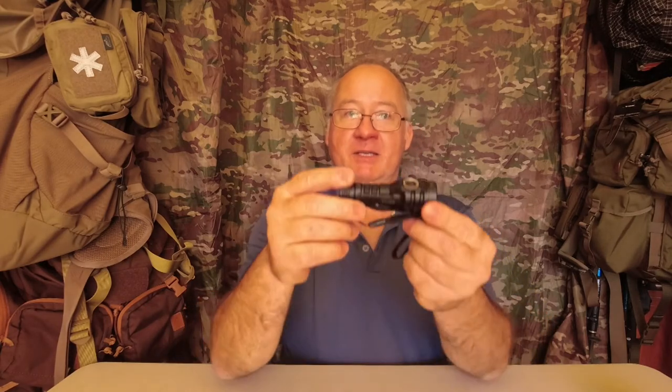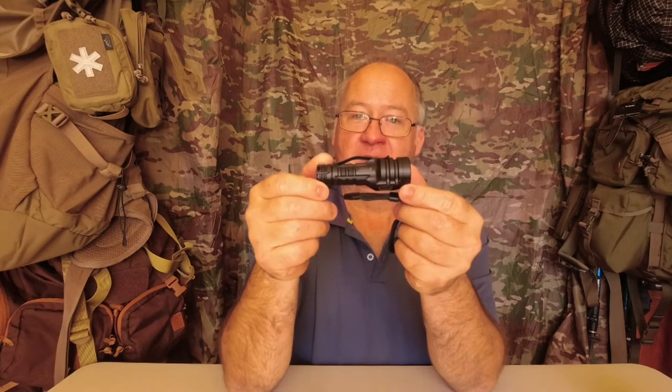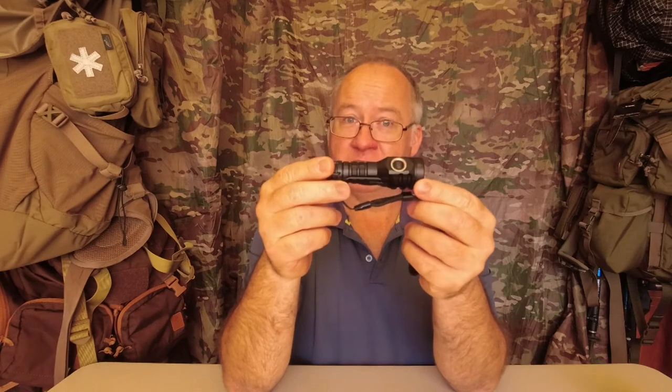Good day, I'm Clive and welcome to CDP Outdoors. Today's video is about the Ruben E6 EDC Mini Flashlight.